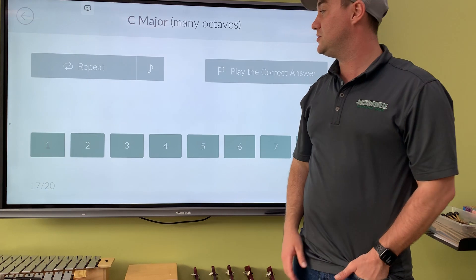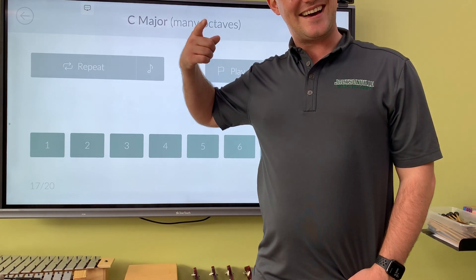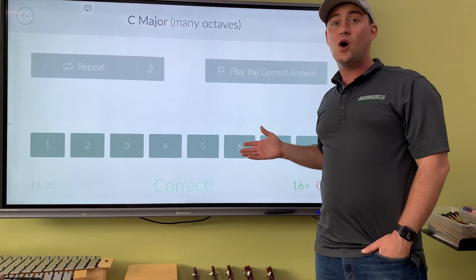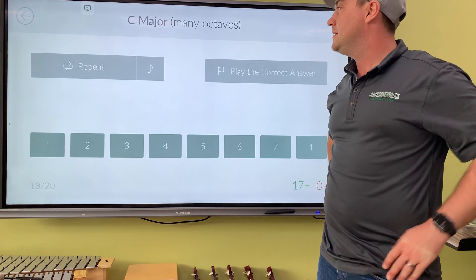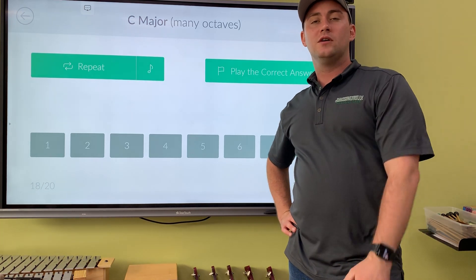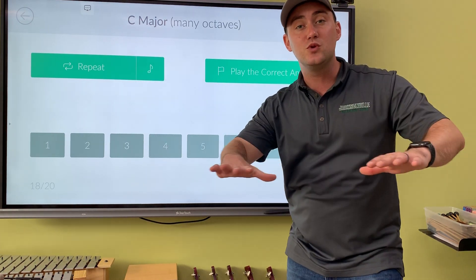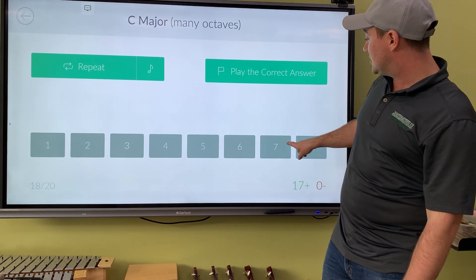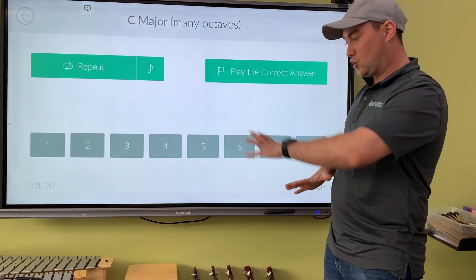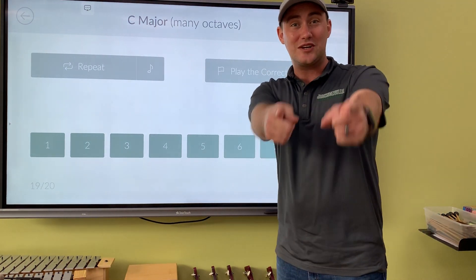You guys are almost there — a hundred percent, let's do it! Do you hear that? Think high, think high, think high. It sounds like the tonic of the key — this is do. Very nice, it's super high. Even though it's lower, it's ti-do. It wants to go up to do, to resolve and give us that smooth balance and resolution. Number seven is ti — it's right next to do. They tried to trick us by making it so low in the register, but here it is — ti-do. Very nice, two more questions, you guys are doing great, keep it up.